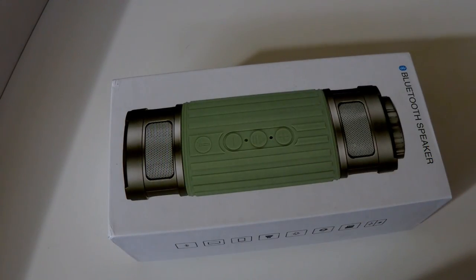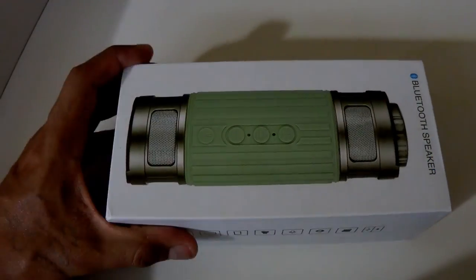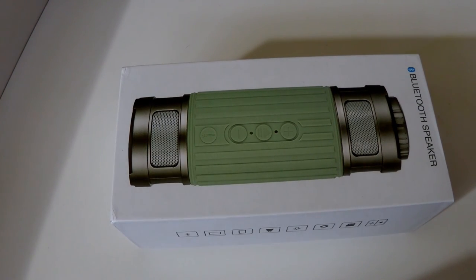Hey everyone, I'm back with another product review. I'm here with a Bluetooth speaker from the company Jason Wills. I really like their products — they come out with some really nice stuff. The last time I reviewed something from them it was a small USB flashlight, really nice, great quality products.